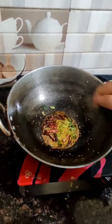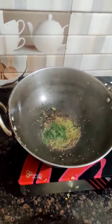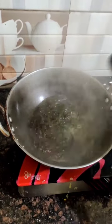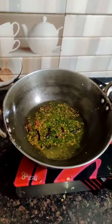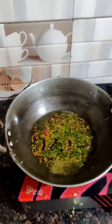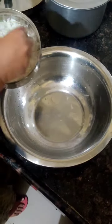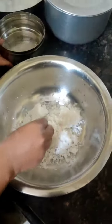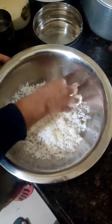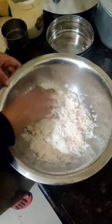I will add some salt. When I get the salt, I will start by adding salt. After adding salt, I will prepare it for about 2 minutes and continue to add salt.